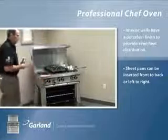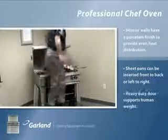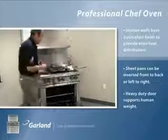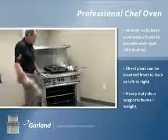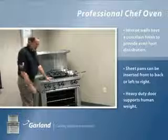Garland believes there should be strength in our units, so every Restaurant Series is designed to allow a person to stand on the door. In case someone is there after hours working on hoods or making repairs, if they stand on the door, the door will not fall off — it's designed to be stood on.